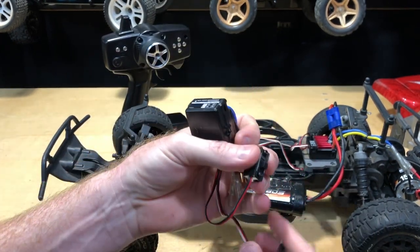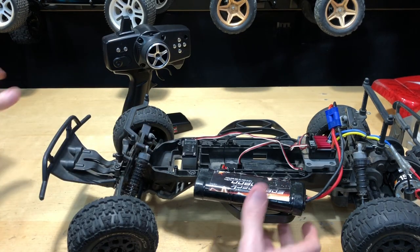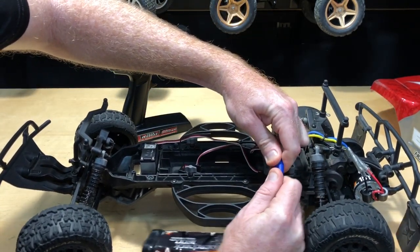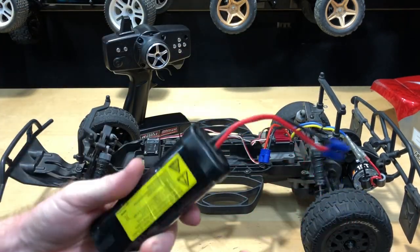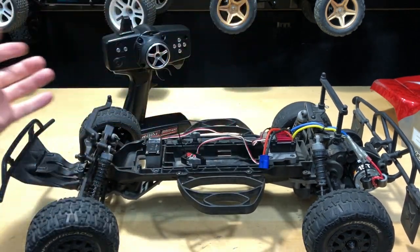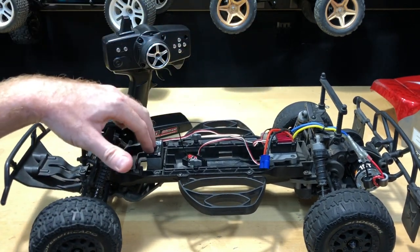We'll go ahead and mount that all in there. Let's get the battery disconnected — those EC3 connectors are on there pretty good. Let me go ahead and get this electronic speed controller out, put the new one in, and then we'll start working on the servo.